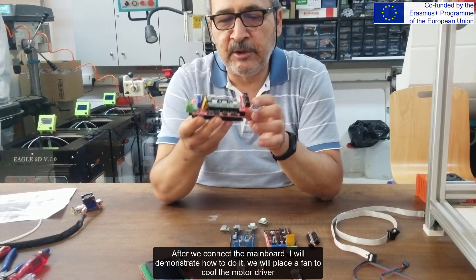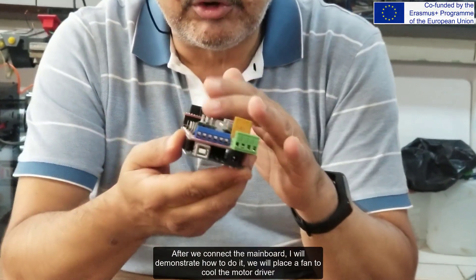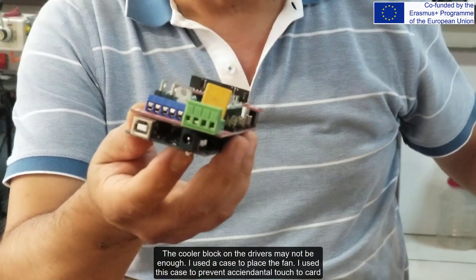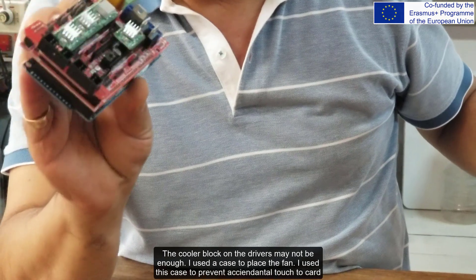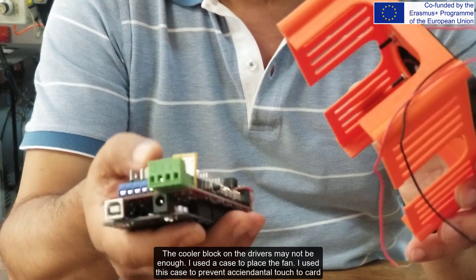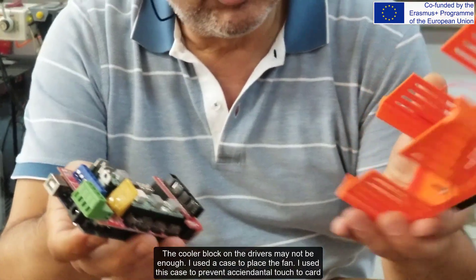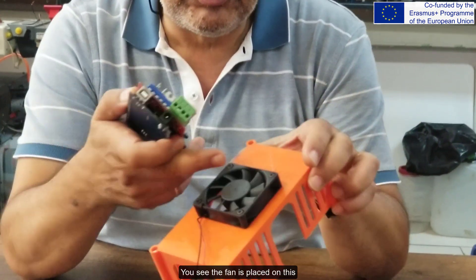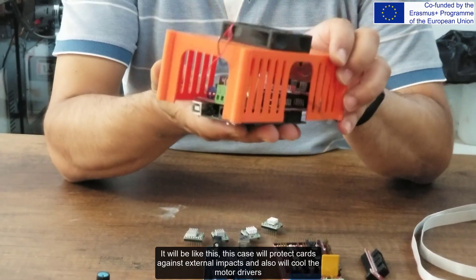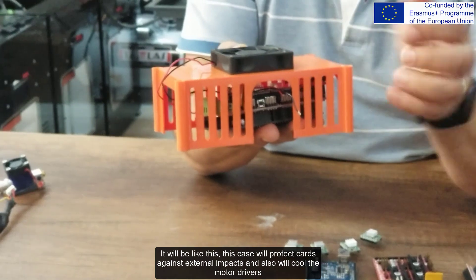After we connect the mainboard, I will demonstrate how to do it. We will place a fan to cool the motor driver. The cooler block on the drivers may not be enough, so I used a case to place the fan. This case prevents accidental contact with the card. You can see the fan is placed on this — it will protect the cards against external impacts and also cool the motor drivers.